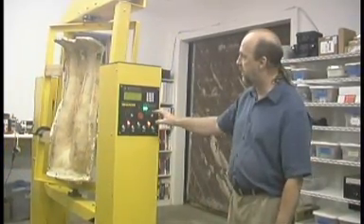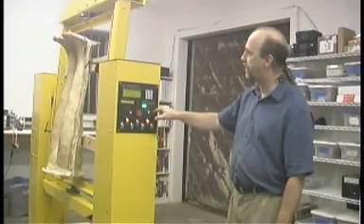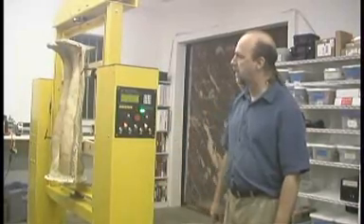You can stop it anywhere you want and then you can manipulate it with the button to move it. So it's actually very simple to operate.